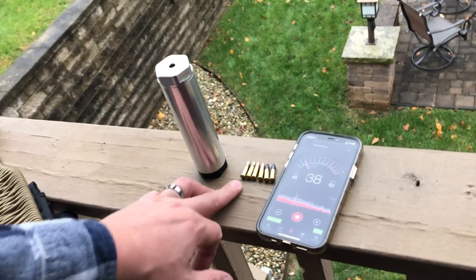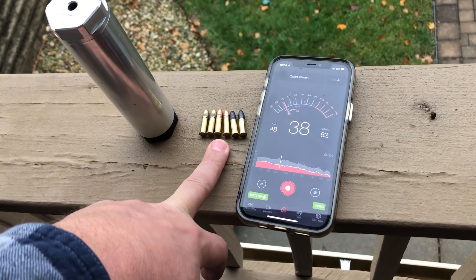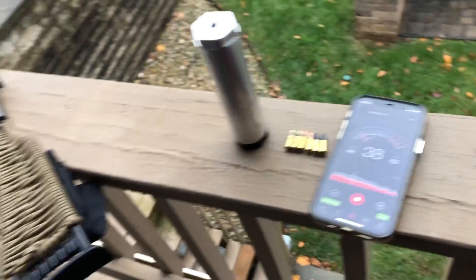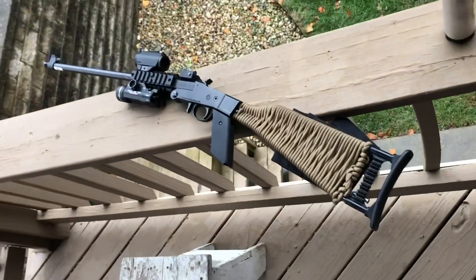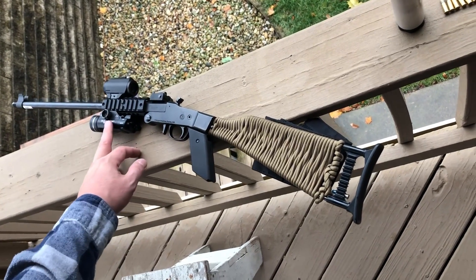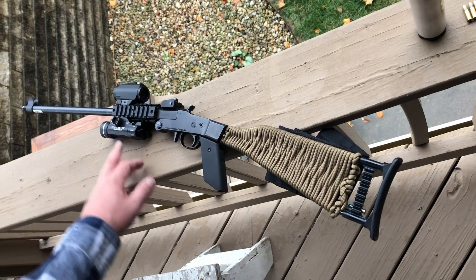What we're going to do today is look at three different types of ammo. We're going to look at Remington supersonics, CCI supersonics, and then some CCI subsonic rounds. We're going to be shooting it today out of our Chiappa Little Badger — great little single shot rifle. I've added a red dot to it, and it also has a light that I use for raccoon hunting. It works real well.